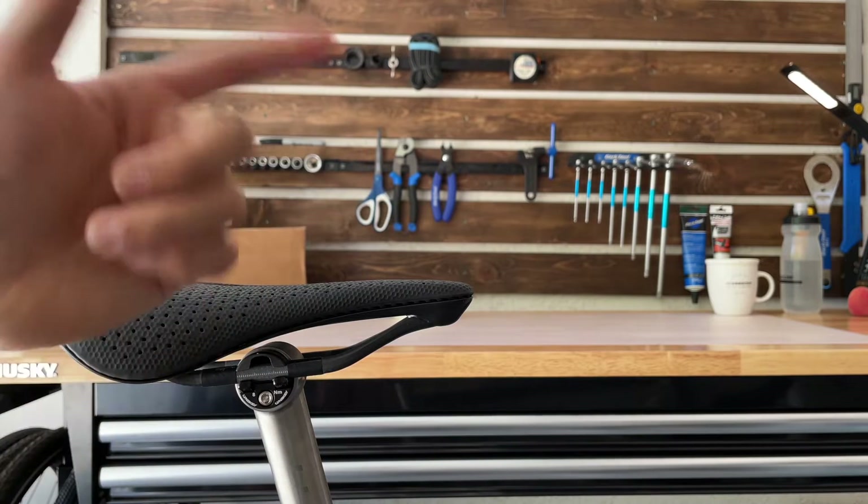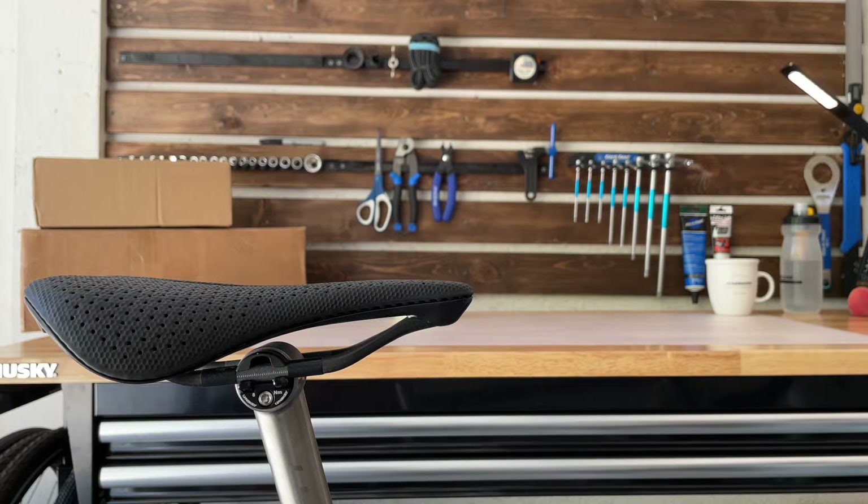So here's the issue: the saddle tilts — it keeps tilting up and down, and it doesn't take much either. Going over smaller bumps or potholes it will tilt, and I have it torqued at about five to five and a half Newton meters right now, and that does not help.